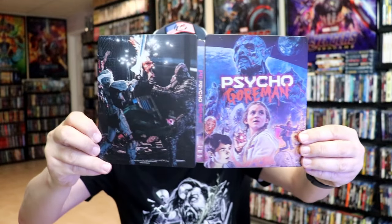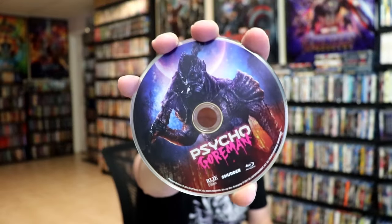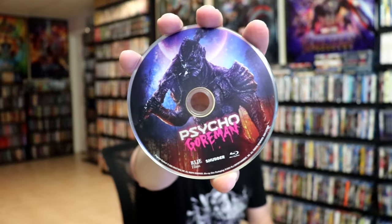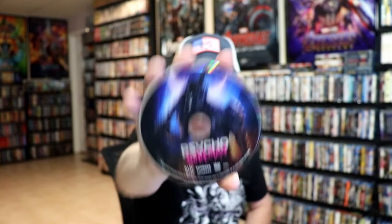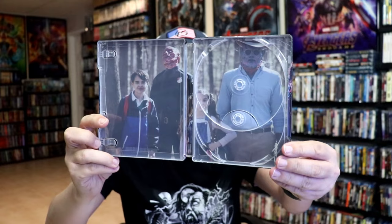We open it up. We have the front and back together. Very nice. On the inside, it does come with just the two discs. We have the Blu-ray disc here with disc art, and we have our DVD disc with the same disc art. And we do have some inside artwork. Pretty nice.